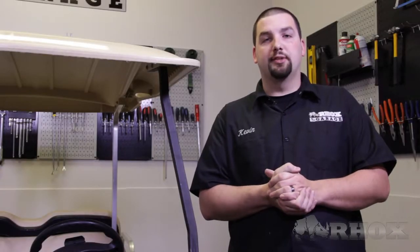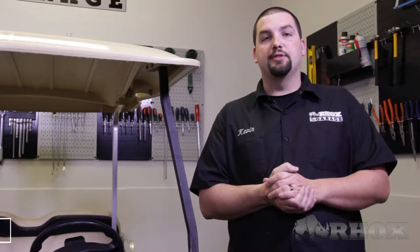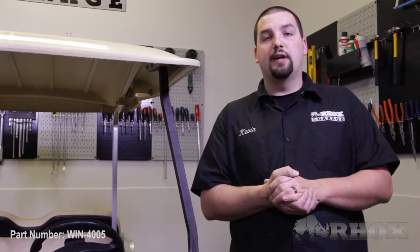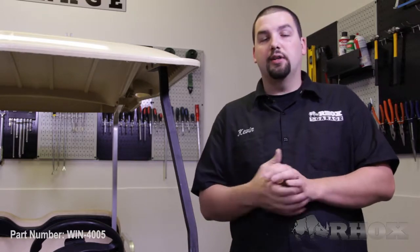Hello and welcome to another edition of Rocks Garage. I'm your host Kevin. On today's episode we're going to show you how to install an impact modified windshield, part number WIN4005, on this 2012 Club Car DS.